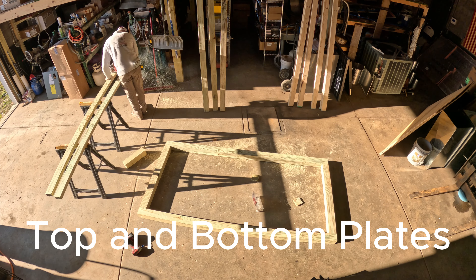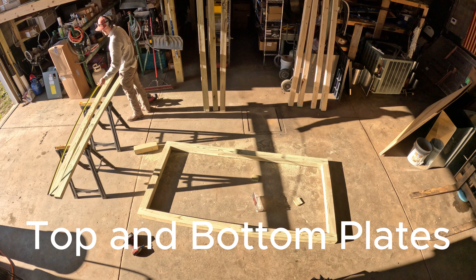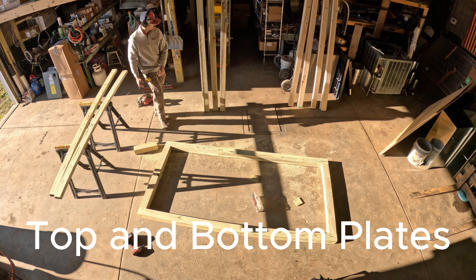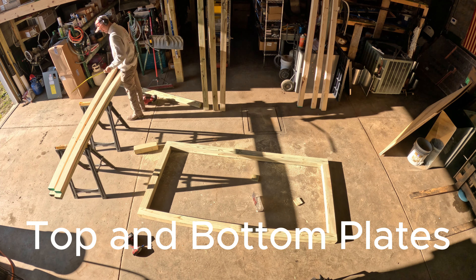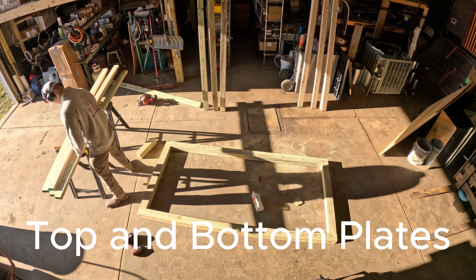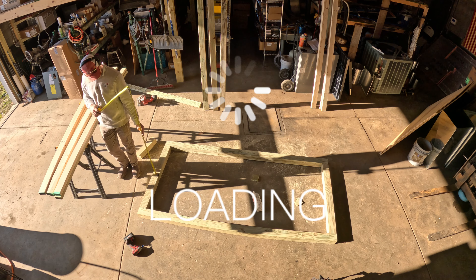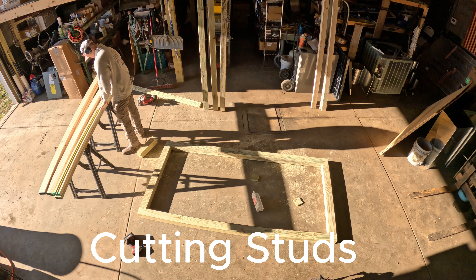Laying out the top and bottom plates here. Probably went a little overboard on the construction of a chicken coop, but I don't want to build another one. Treated 2x4s on the bottom plates and I just put a regular construction grade on the top. Doing a little thinking there — quick math.